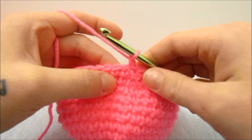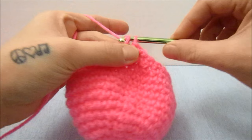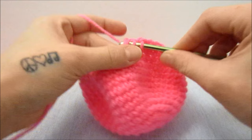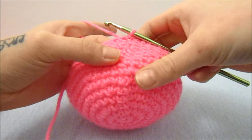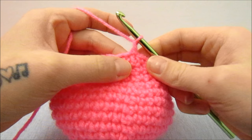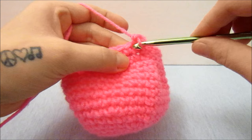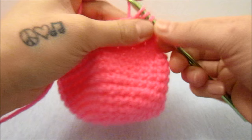For the next round we are going to do two single crochets together to start off with, and then do one single crochet in the next two stitches, then bring two together again and one single crochet in the next two stitches, repeating all the way around. Just like the other side of the ball, we are going to do one more round of one single crochet in every single stitch all the way around. For the next round, do one single crochet and then two single crochets together all the way around.